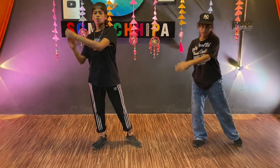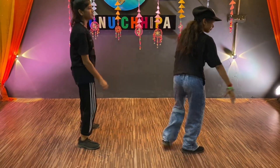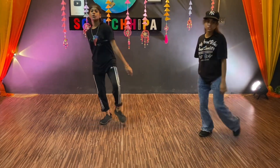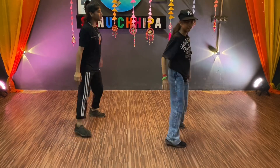One, two, left, three, four. Now we have to do the right leg. Steps repeat: one, two, three, four, five, six, seven, eight.